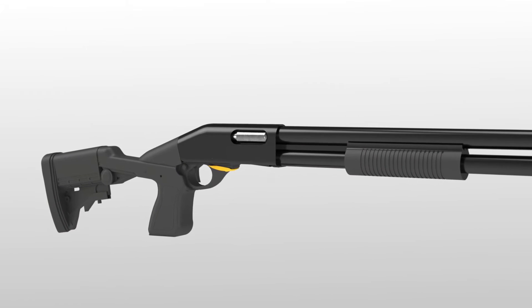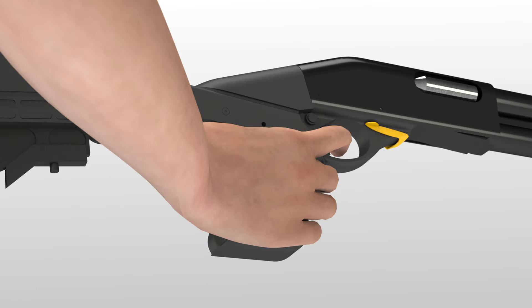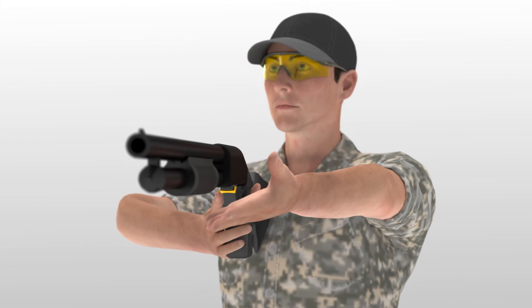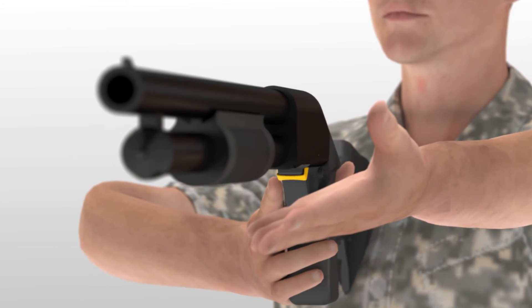It has been moved to the right side, which allows a shooter the ability to engage the release without losing shooting grip. For right-handed shooters, it can be operated with the trigger finger of the shooting hand. With a left-handed shooter, they would simply depress the stirrup bar as it wraps around the front of the trigger plate.